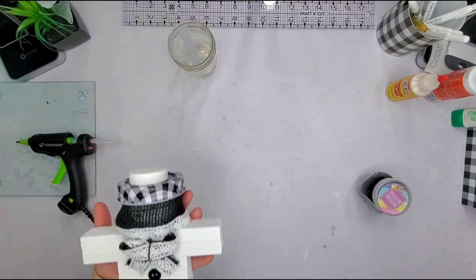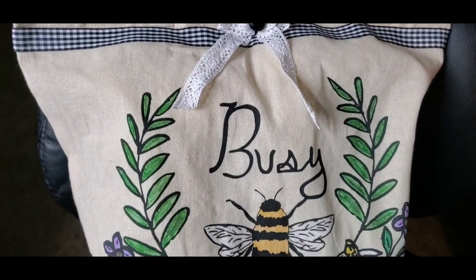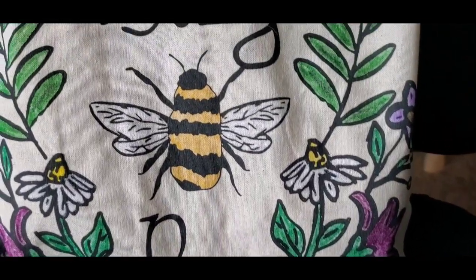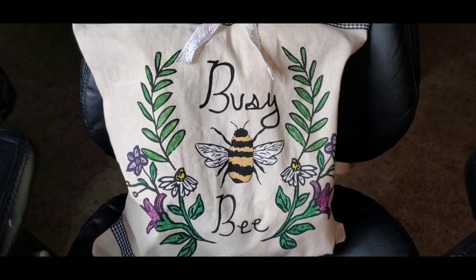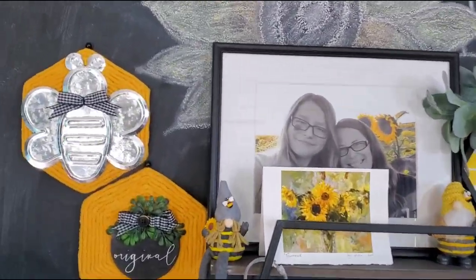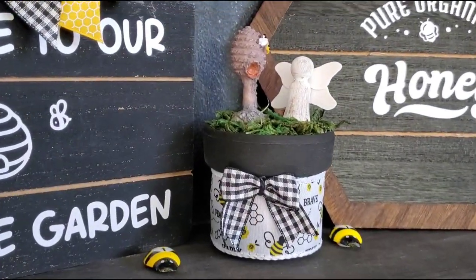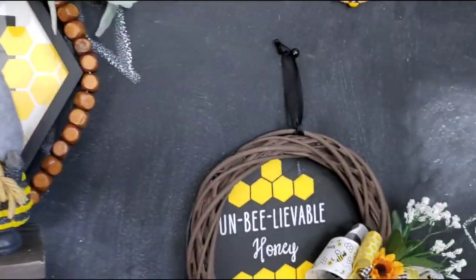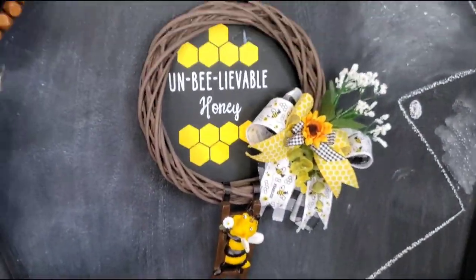Thank you for watching, and here is the final reveal! I'm going to show you that pillow one more time, then get into everything hanging up and on my honeycomb shelf in my crafting room. I'll link the full playlist in my description box. Everything is displayed up against my wall on my little honeycomb shelf. I hope you guys enjoyed today's video! Don't forget to give me a like and subscribe — that really helps me grow. If you're new here, hi, I'm Tasha. Thanks for watching!